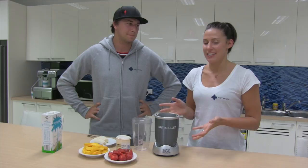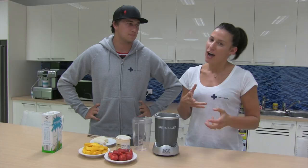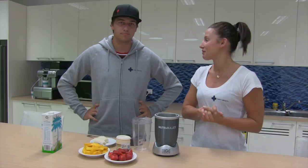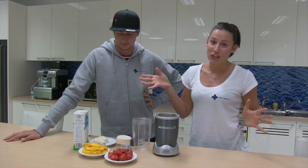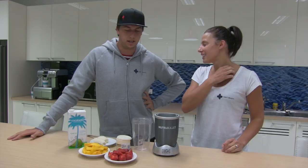Because Aaron couldn't be here, he has given us his favorite go-to recipe — usually in an afternoon after a big bike ride, swim session, or run. He's got some strawberries, mango, banana — sometimes a frozen banana — some vanilla yogurt, and some coconut water or alternative fruit juice. His go-to alternative is pineapple juice.